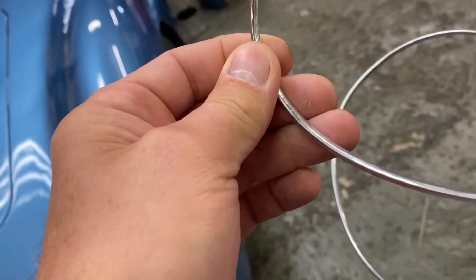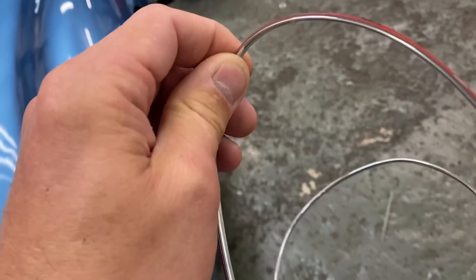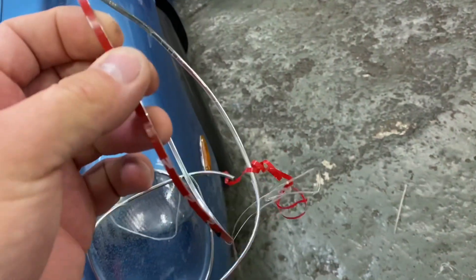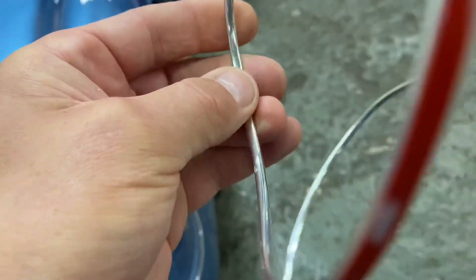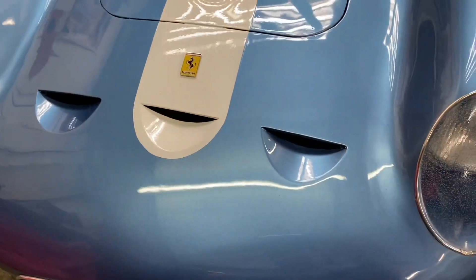Little tip: it's got a clear covering on it — remove that, but also heat it up with a hot air paint stripper just to make it a bit more pliable. If you don't heat it up you tend to get creases on the chrome side of it. So that's a little tip.